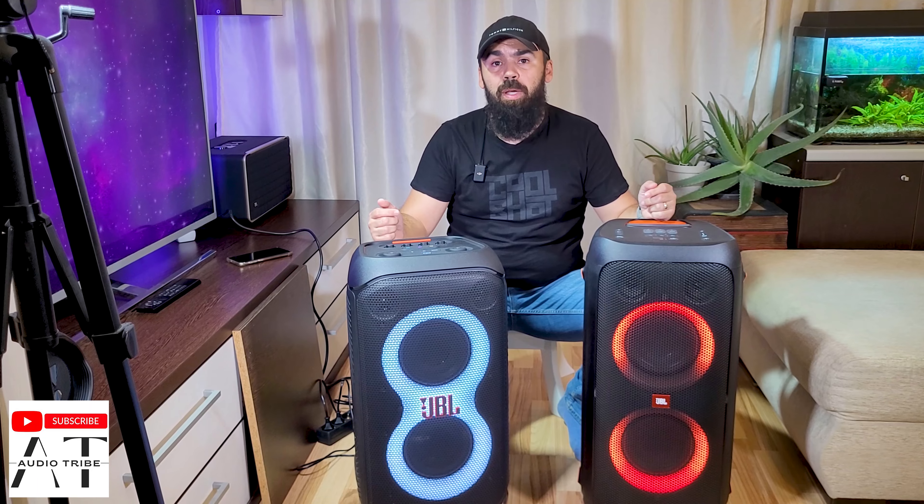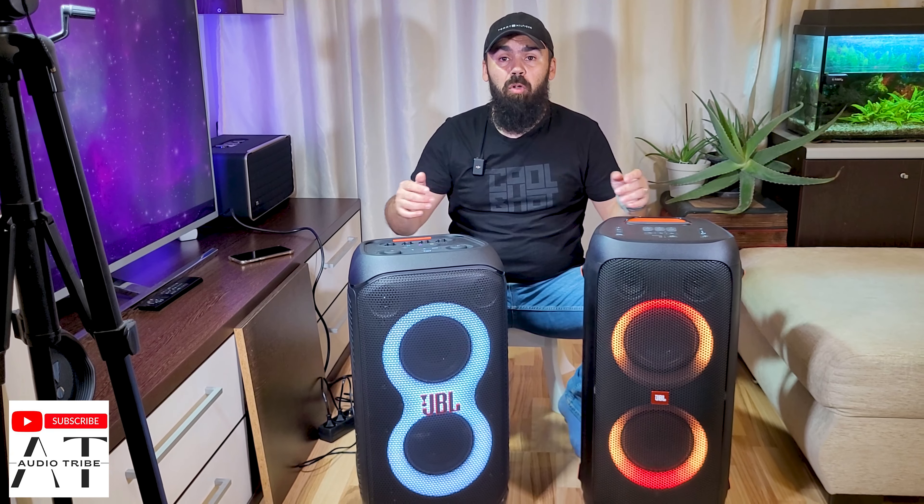What do you think about this video? Did you expect that these two speakers would not be compatible with each other? Feel free to subscribe to the AudioTribe YouTube channel and please hit the like button. Cheers!